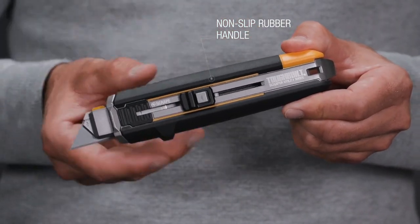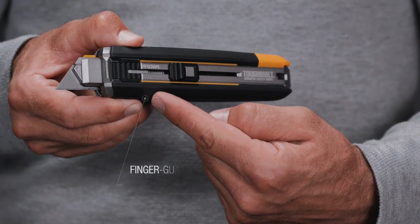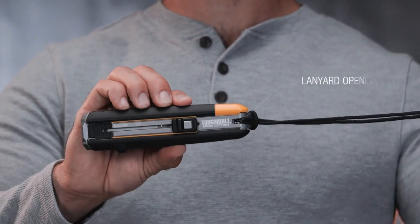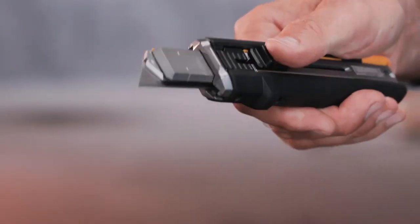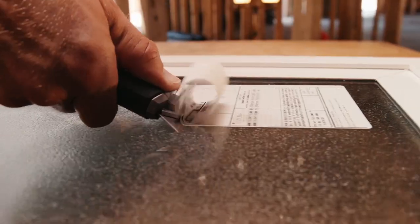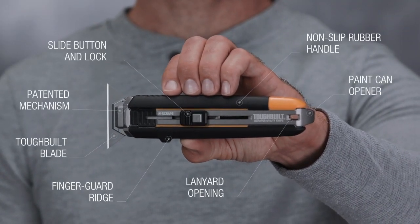It is also great for cutting carpet, cardboard, plastic, vinyl, rope, and more. The non-slip rubber handle is designed to be durable and easy to hold, while the finger guard ridge helps keep you safe while cutting. The tool also includes an integrated paint can opener and a handy lanyard opening for easy tethering.